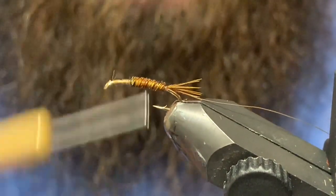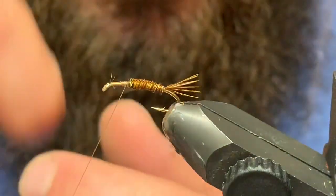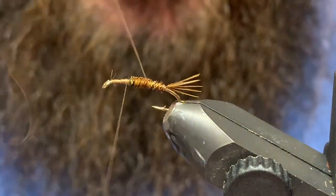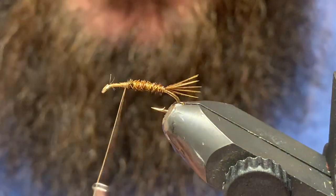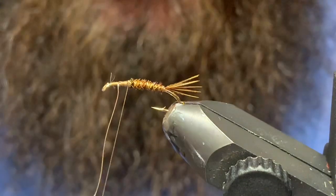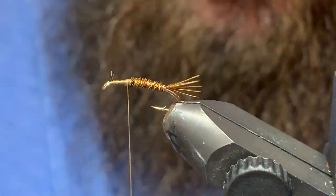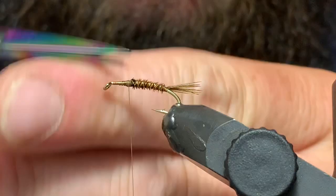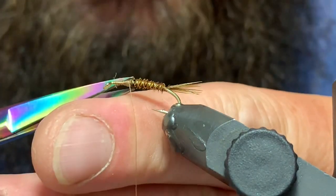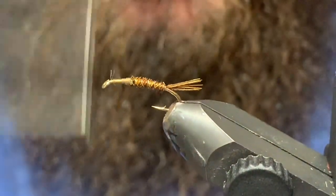Now I'll clean up these butts just a little bit. She's looking good. Now I'm gonna take my wire and just counter-wrap this pheasant tail — that's gonna make it durable and help it hold together when the fish are chomping on it. They're not the most durable of patterns, but if you really want to make it durable you can put some super glue or crazy glue down before you wrap your pheasant tail to secure it even further.